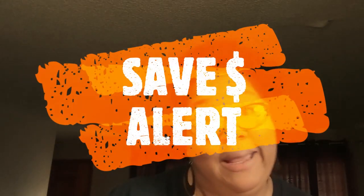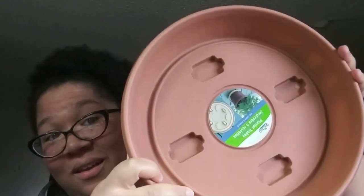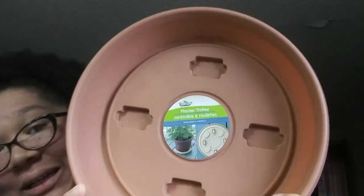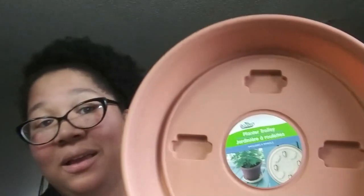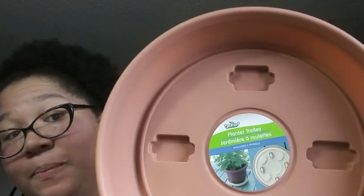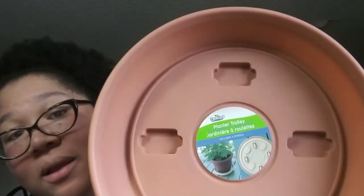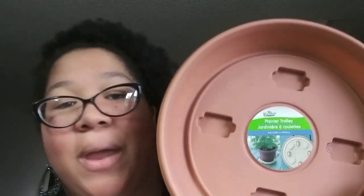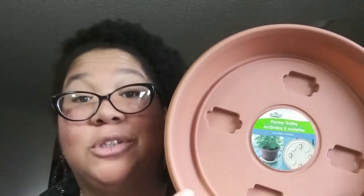Listen up — don't knock it till you try it. Dollar Tree is on some stuff. For $1 at the Dollar Tree, you get this, and it has wheels on the bottom. I don't know how long it's going to last, but for those of us just getting started, or anybody that wants to save a little bit of money, don't go spend $15 on these little planter trolleys. Just hit up your Dollar Tree. They're not paying me to say that — I just want to point that out.